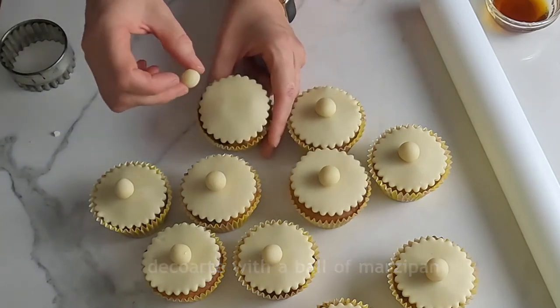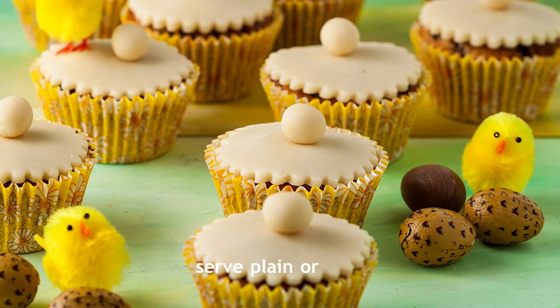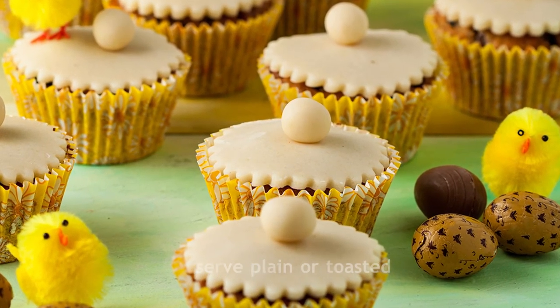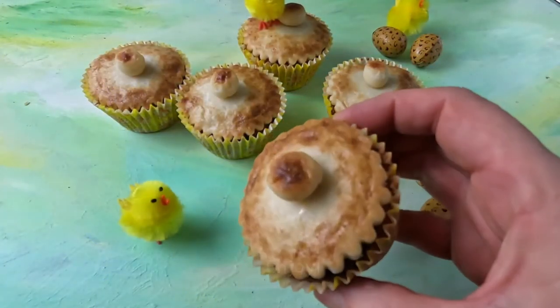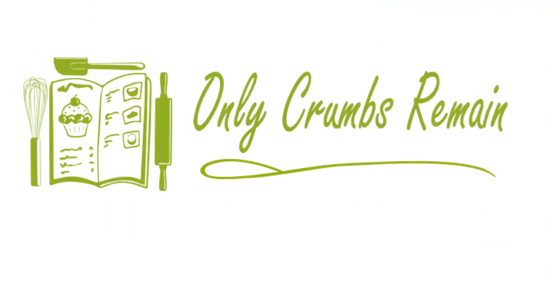If you like, you can now call them finished or, alternatively, pop them under the grill for a few minutes and toast until just golden. But keep an eye because they burn really easily. Enjoy! Thanks for watching! Find the full recipe on onlycrumbsremain.com.